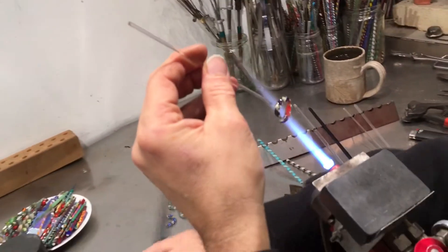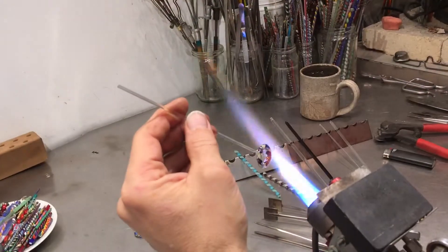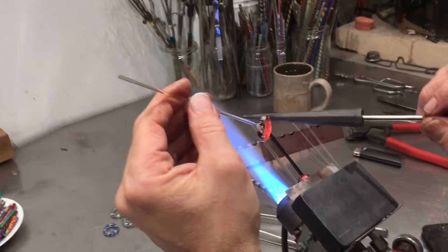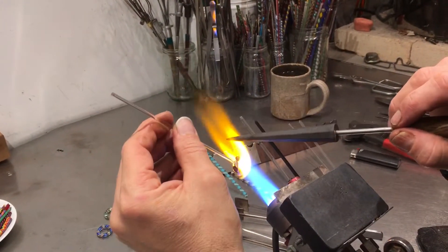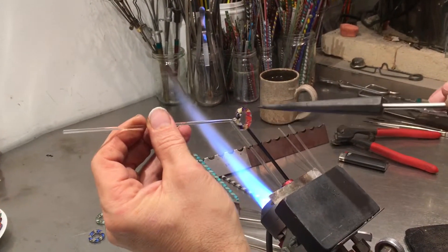At this point I'm going to make my flame bigger — I'm going to use a bigger torch so I can heat up more of the ring at the same time. I'm going to use a reamer tool, and now it's about making the glass gather and get thicker and drawing it out. It goes on the inside of the ring and stretches that thick glass.